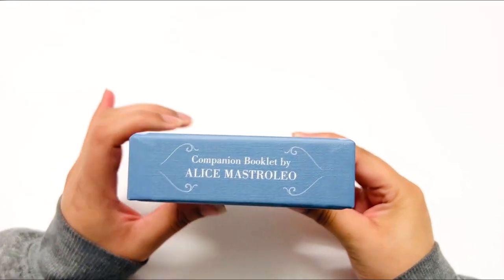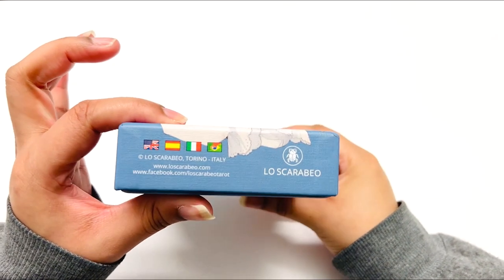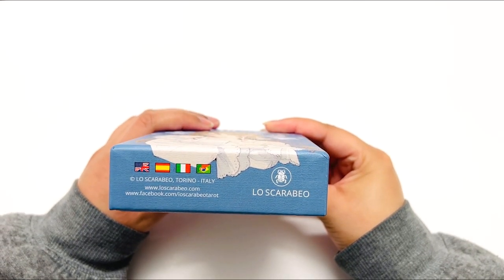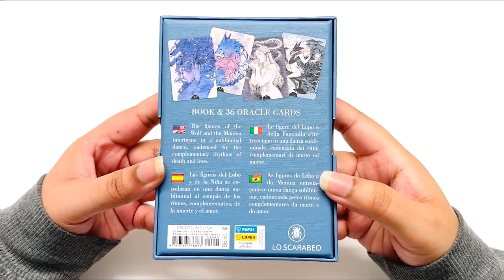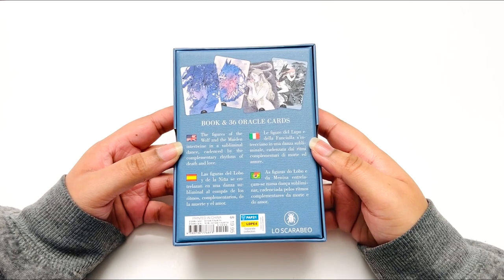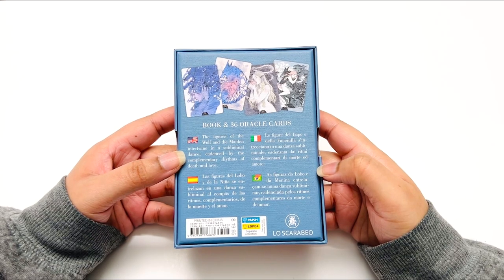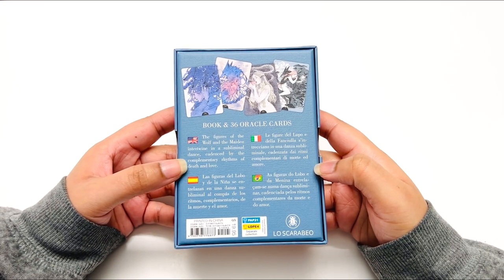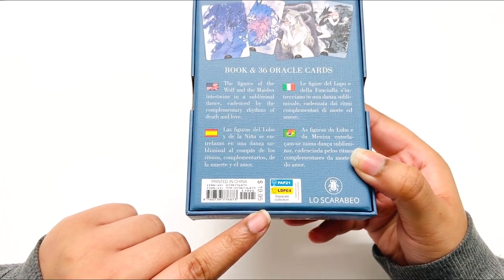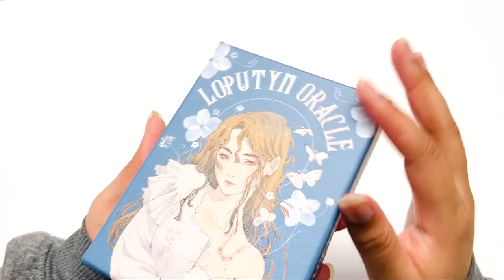Love the colors. Here is the author — Alice — and I'll butcher her last name: Scarabow? Scarabeil? I hope I said it right. So it includes the book and 36 oracle cards. The figures of the wolf and the maiden intertwined in a subliminal dance, cadenced by the complementary rhythms of death and love. Very cool. It's $19.95 US, about $27 Canadian. The box is really nice too.